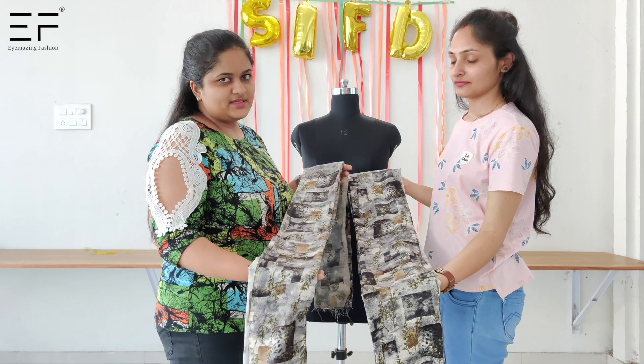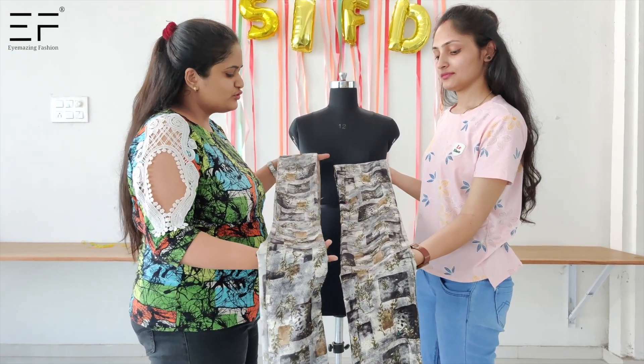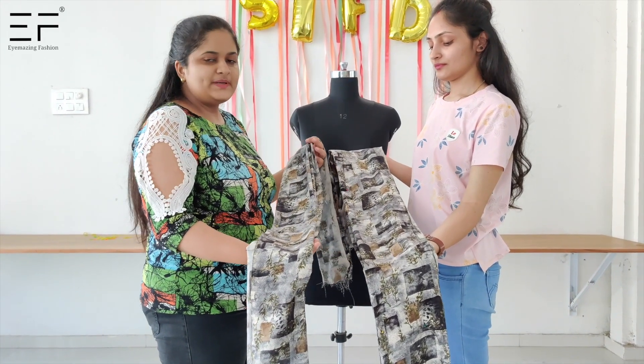We will start our traffic. First of all, you have to take your milk fabric and divide it into two parts. So we will start our office cleaning.